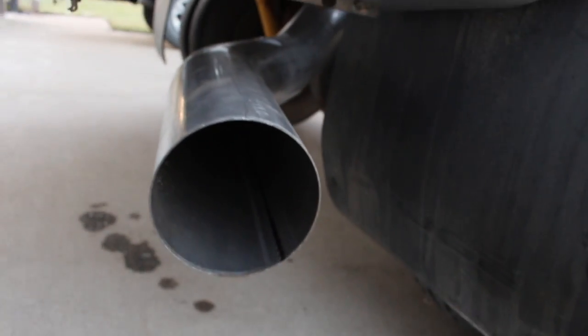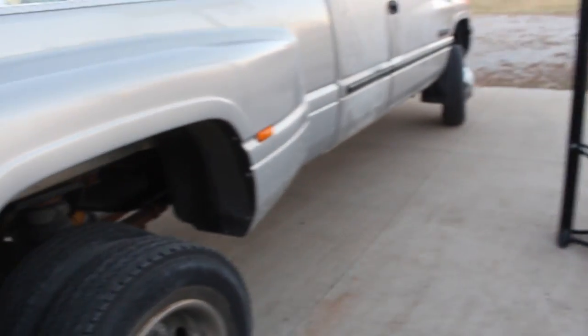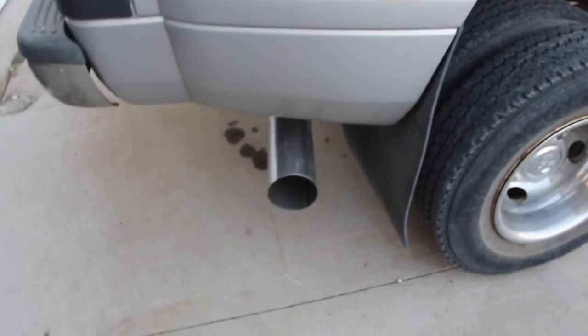That is so nasty loud. I've never heard a true five-inch exhaust in person. This is just downpipe back, not turbo back — I'm not sure if it's considered the same thing, but that is so freaking rich. It sounds absolutely awesome.